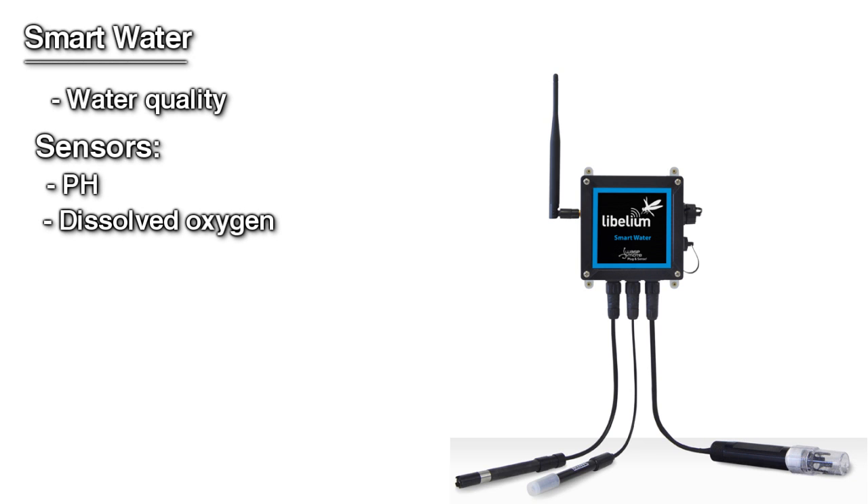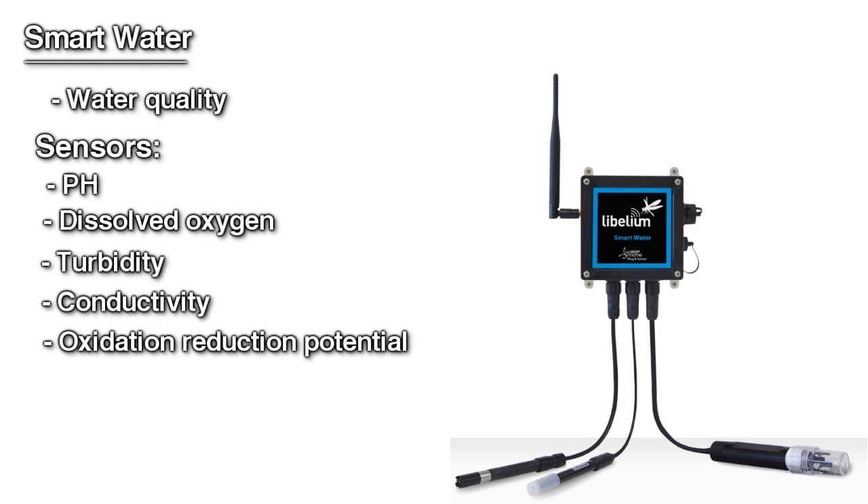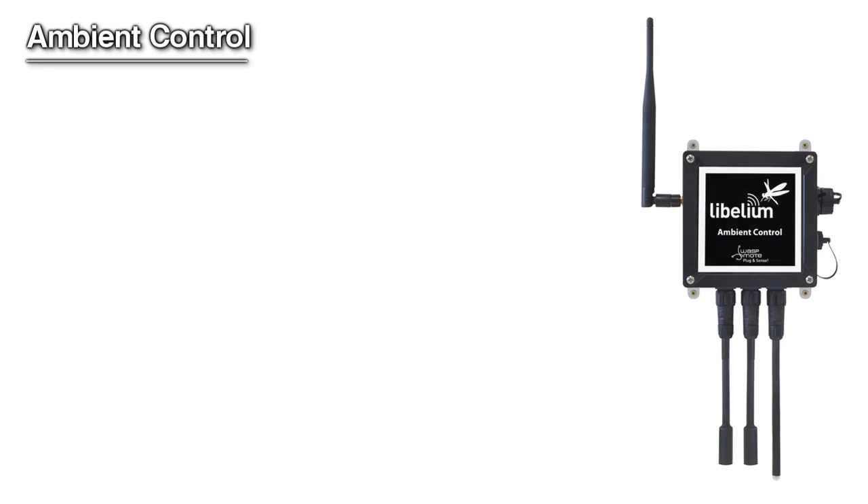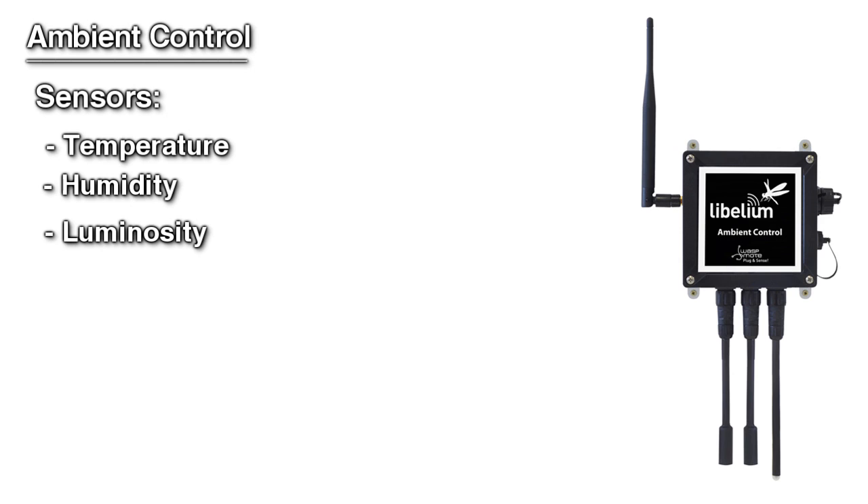Sensors included in Smart Water are pH, dissolved oxygen, turbidity, conductivity, oxidation-reduction potential, water temperature, salinity, and many ion electrodes such as chloride, iodine, and fluoride. Ambient Control allows you to create basic environment parameter monitoring using temperature, humidity, and luminosity sensors, as well as measuring movement and vibrations via the internal accelerometer.